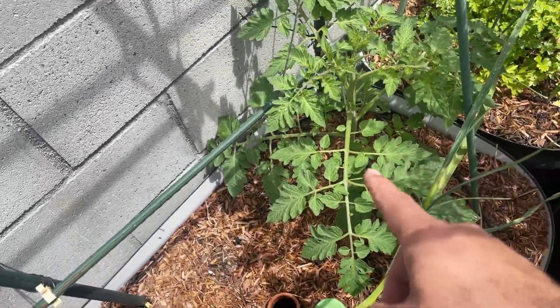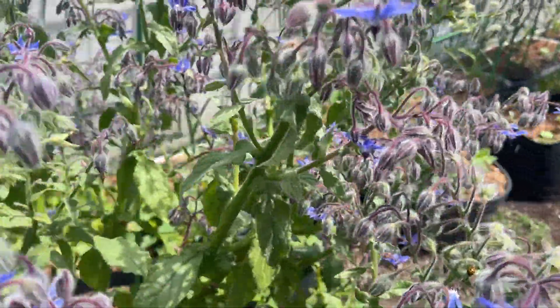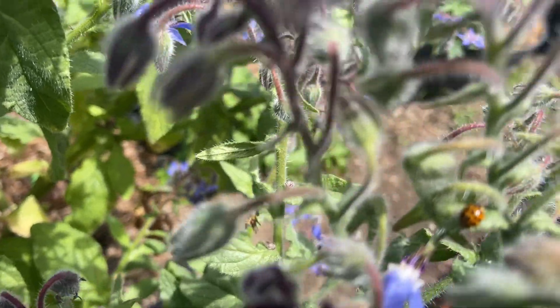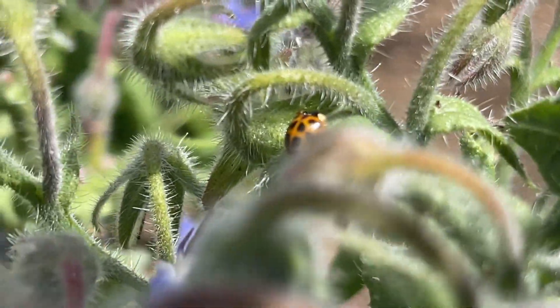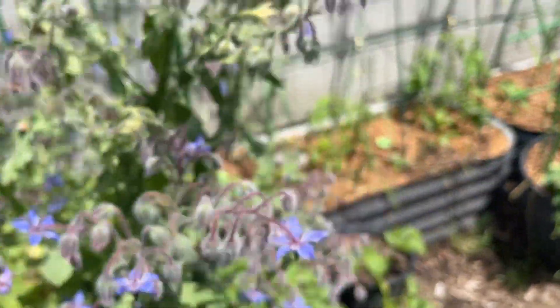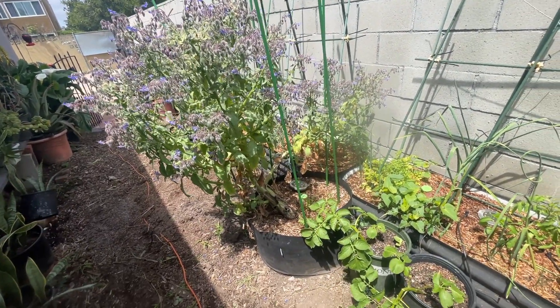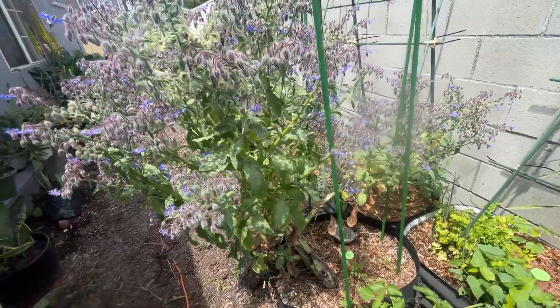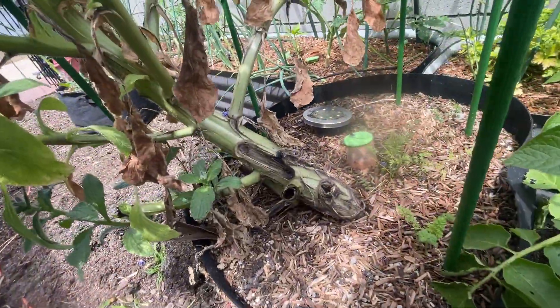These zinnias are looking good. This tomato plant is looking amazing. The borage is still boraging — check it out. I'm probably going to take that out at some point, just because it's so massive and I don't want baby borage all over the place. Check out that trunk — it's a massive trunk.